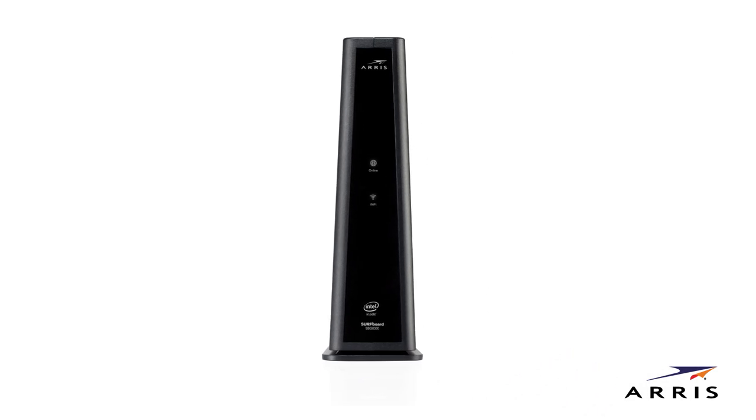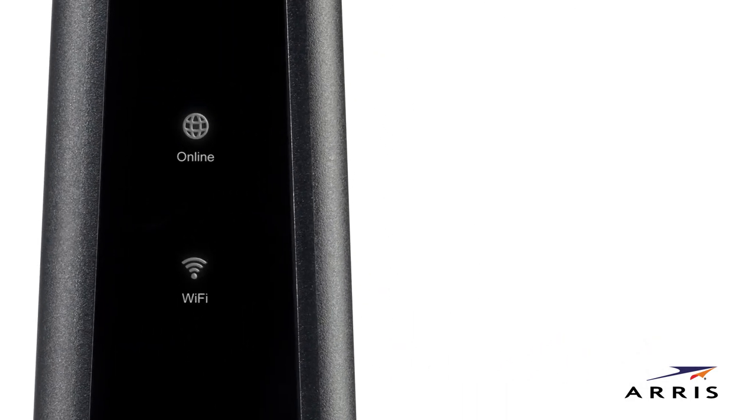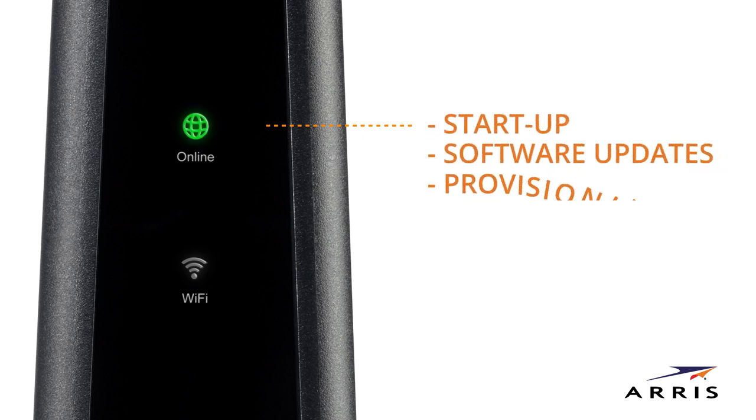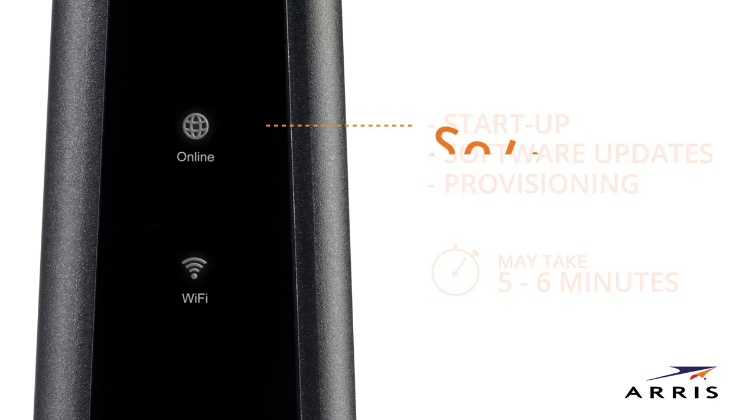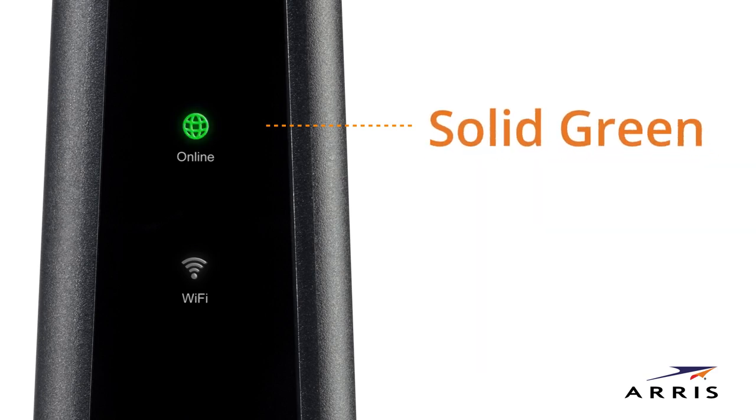Your Wi-Fi modem will begin powering up. Check the front LED panel as it starts up. Startup, software updates, and provisioning by your service provider may take 5 to 6 minutes. No need to watch the unit during this process. When startup is complete, the online LED should be lit solid.